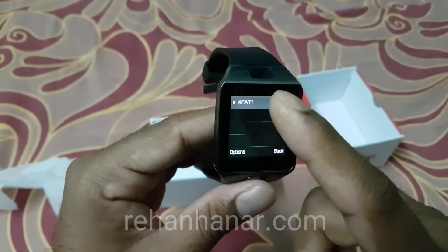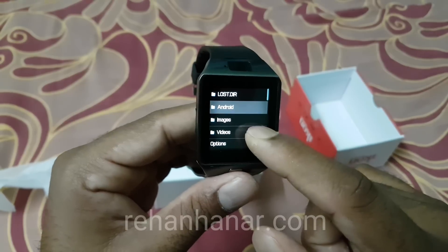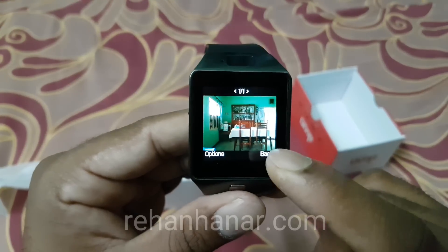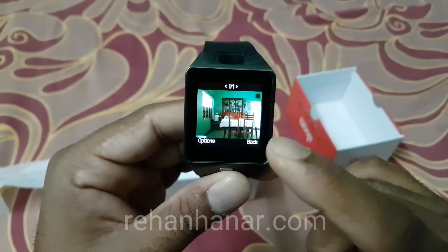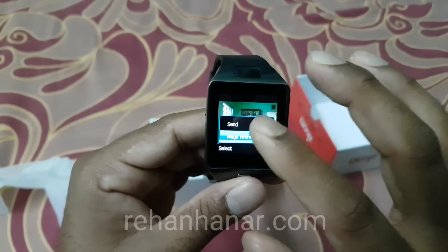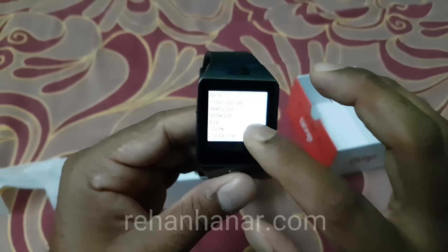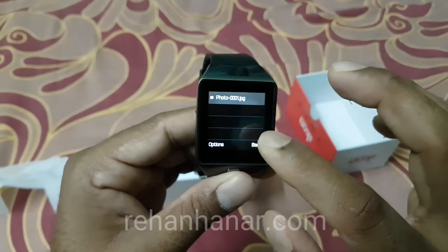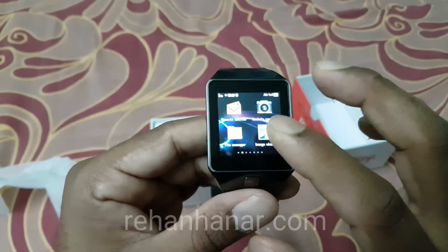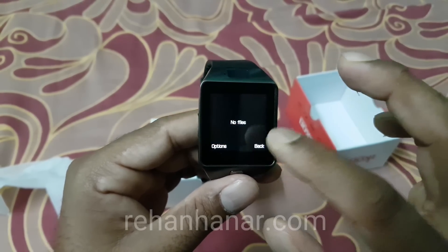In the file manager, this is my SD card with five folders. You can open images directly — here's a photo of my home that I took on my phone and transferred to the memory card. You can also send images by Bluetooth and view image information. Those are the things you can do with the file manager.